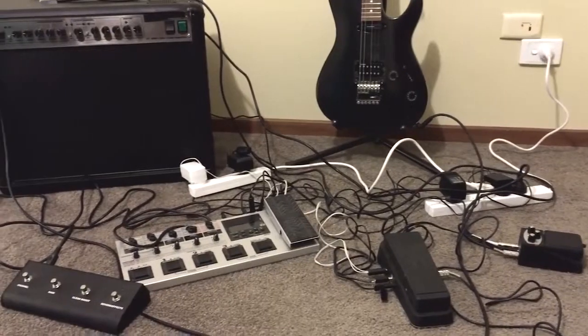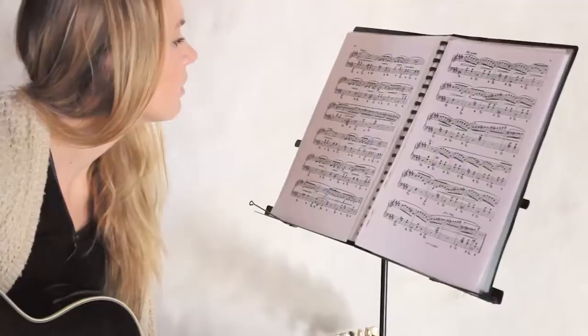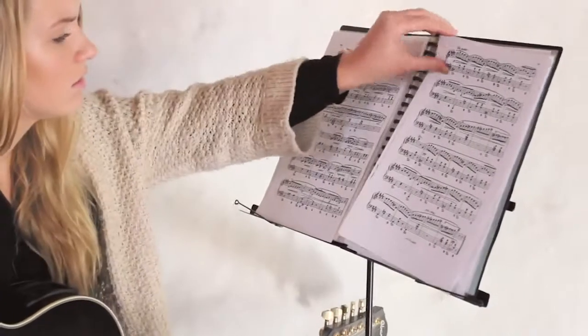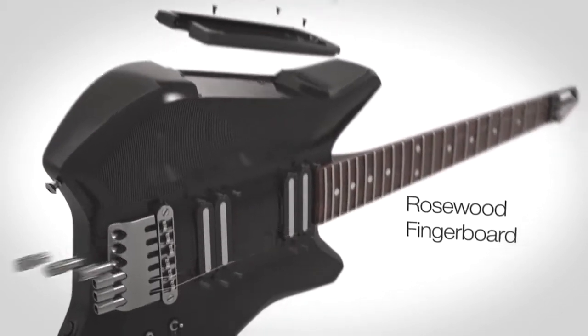But all the equipment you need is not portable and it's expensive. Also, learning to play is challenging. To overcome these problems, the Fusion Guitar combines a traditional instrument with the most advanced technology.